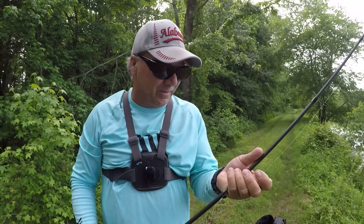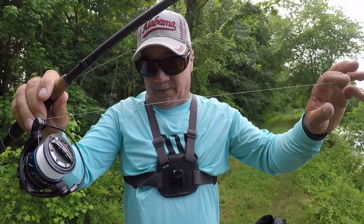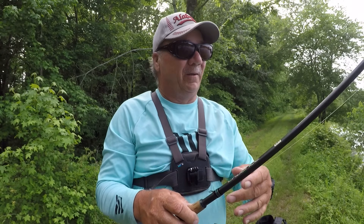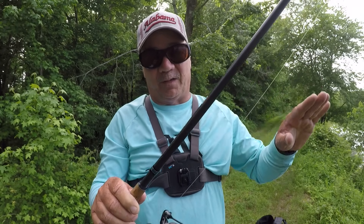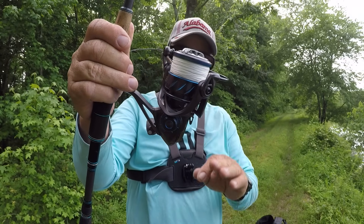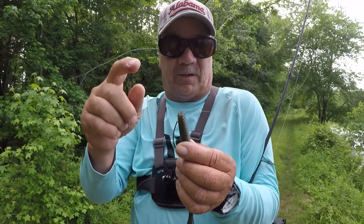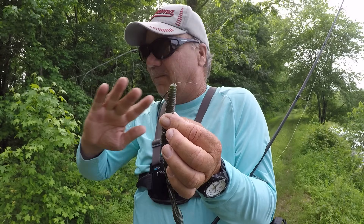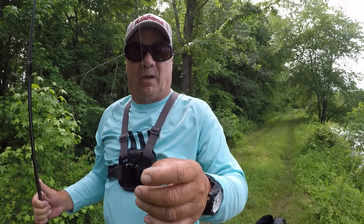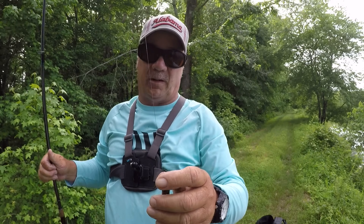Now I'm using heavy heavy line — this is 30 pound test Frost braid with a seven foot medium heavy action Cadence rod and a Cadence reel, a 3000 size reel. My knot going straight to braid is a palomar knot, which is the best when you connect straight to braid. What I've also done is I took a magic marker — being this is Frost white braid — and about five feet up the line I took a permanent magic marker and colored the line black.